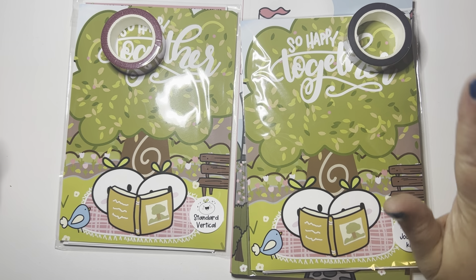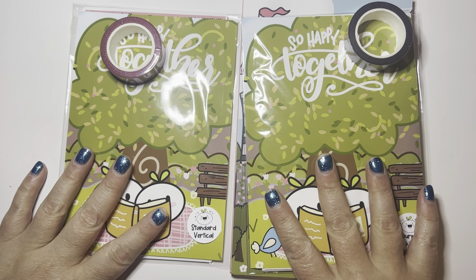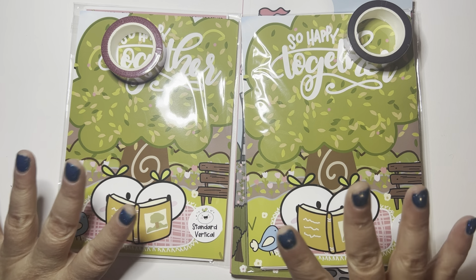Hi guys, let's do my absolute favorite kind of video, which are haul videos. So this is my January Coco & Fluff subscription. This is So Happy Together.